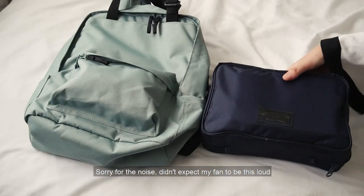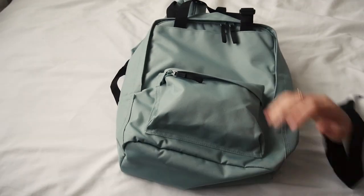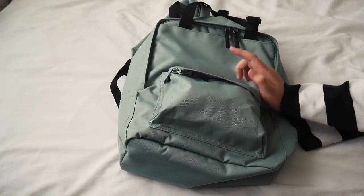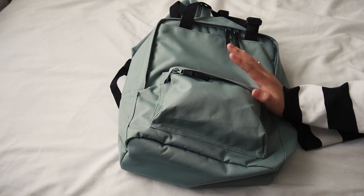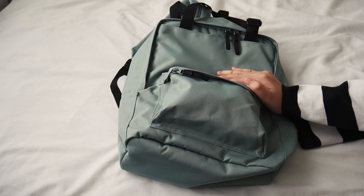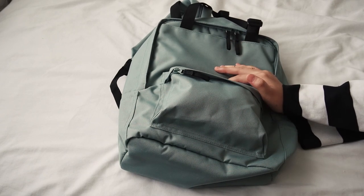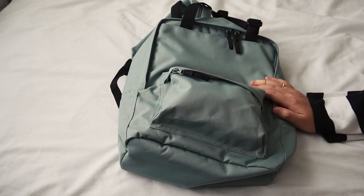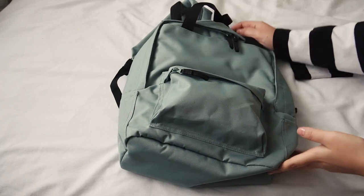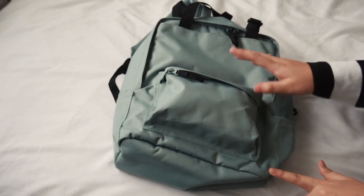Let's get into the first bag, which is the Muji backpack. I recently just bought this bag because I wanted something that isn't too big or too small to bring on the trip. I found this bag and bought it online. I love the design because it's minimal and it also fits the criteria that I searched for.